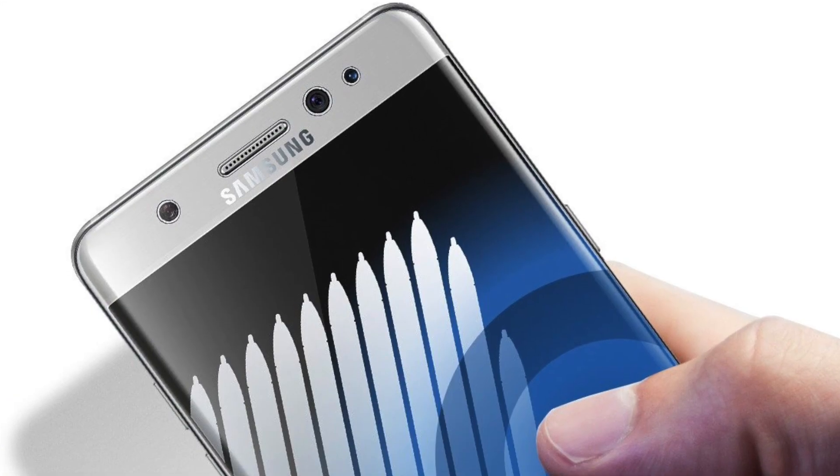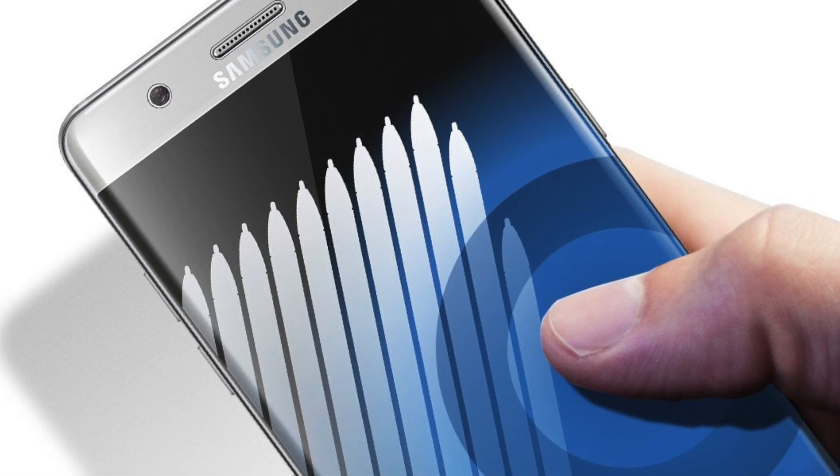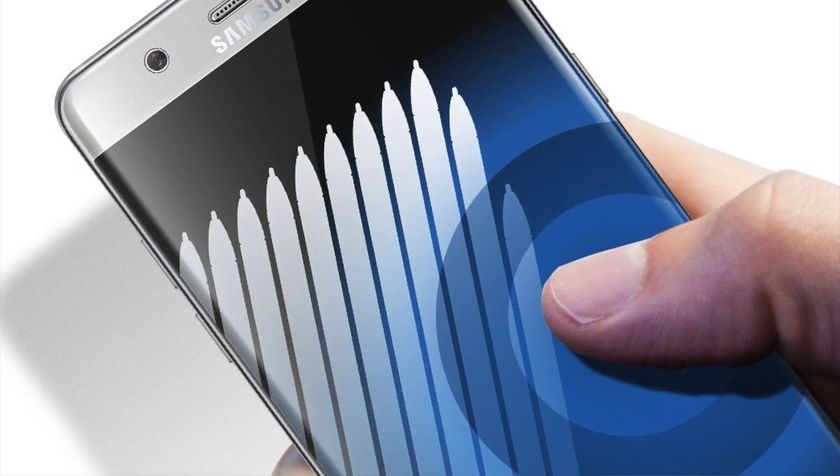While the Note 8 won't have the fingerprint sensor embedded under the display, the display may very well be pressure sensitive, almost like Apple's 3D Touch.